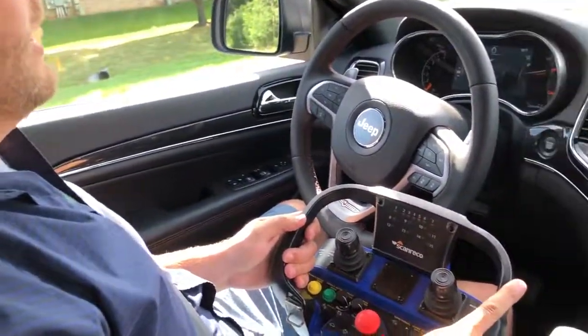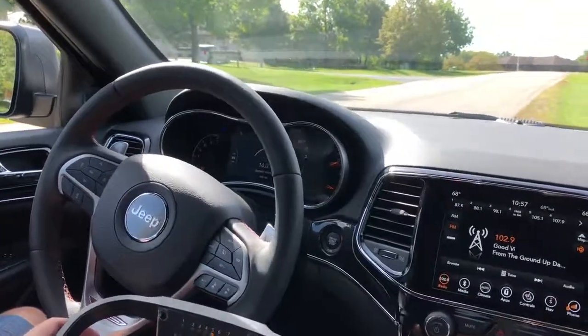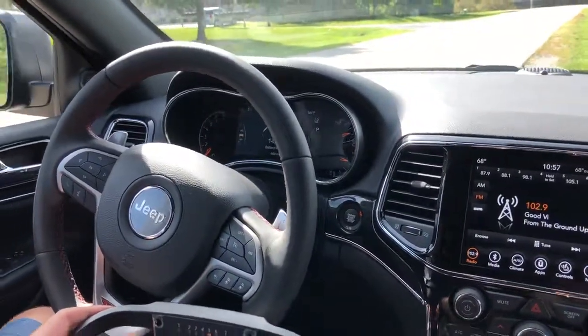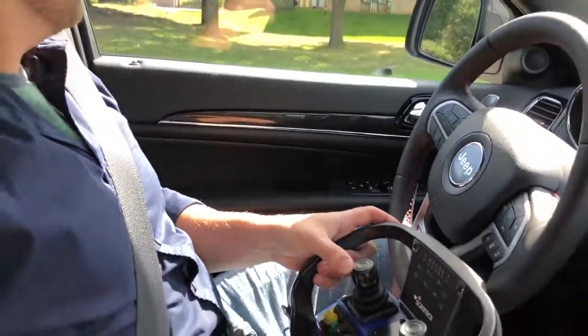We can do the high beam headlights — you can't see them here in the daylight, but you can see the icons on the dash. Lastly, we added a new feature to the Grand Cherokee platform: door locks, so we can lock and unlock the doors as well.